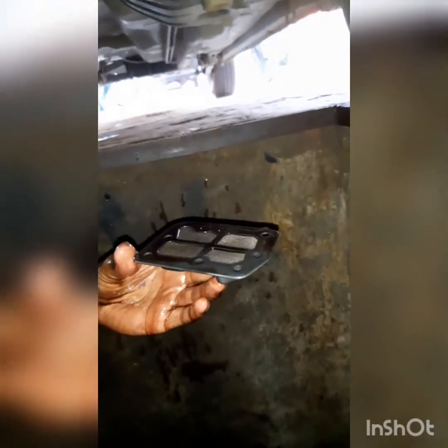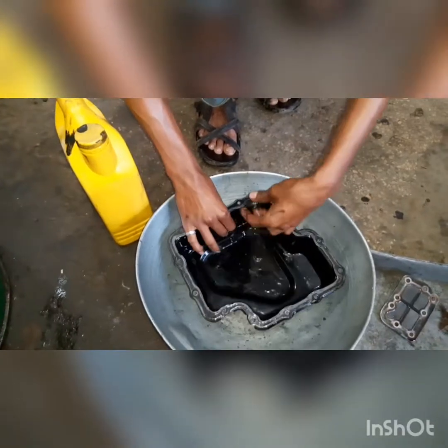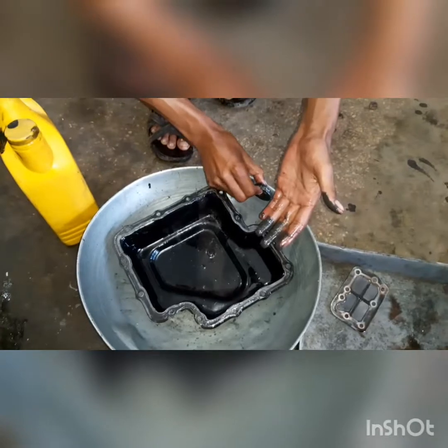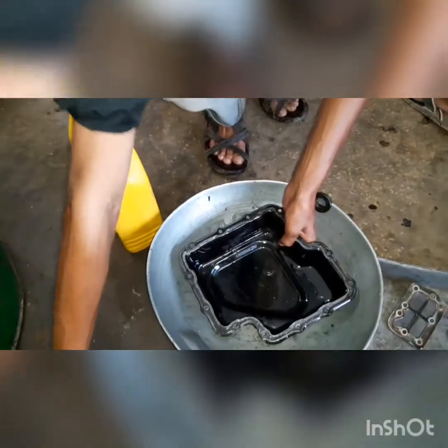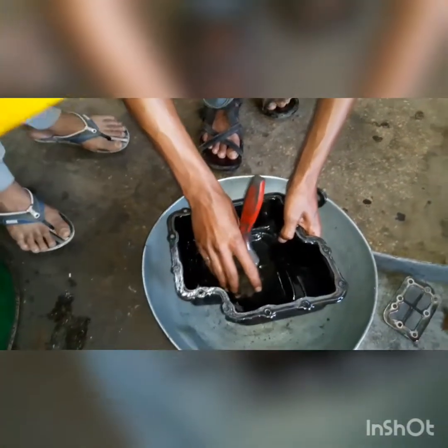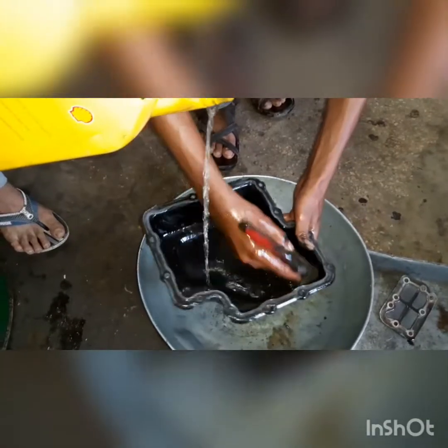This is the chamber filter. It is the chamber filter. This is a petrol which we will wash it properly, so that it doesn't stay in it.